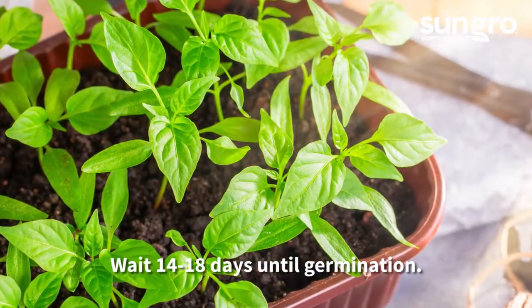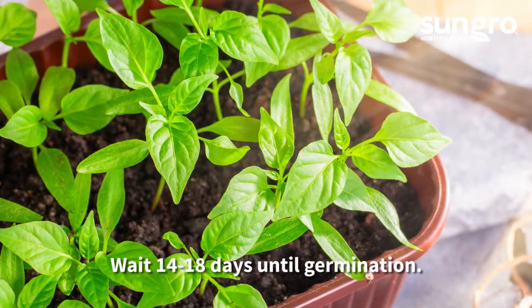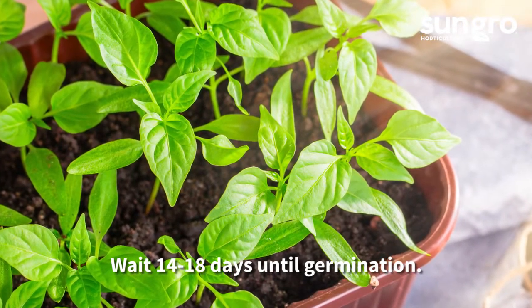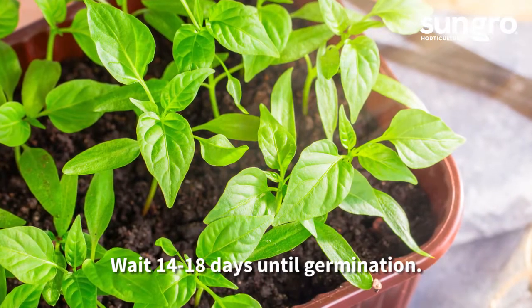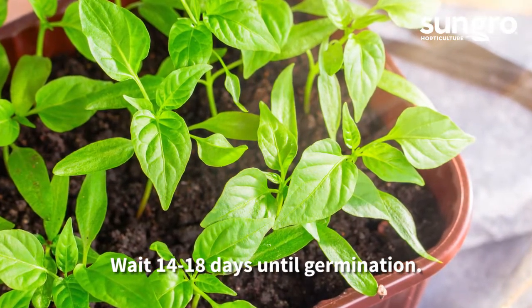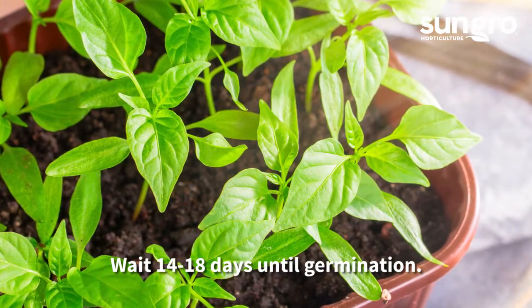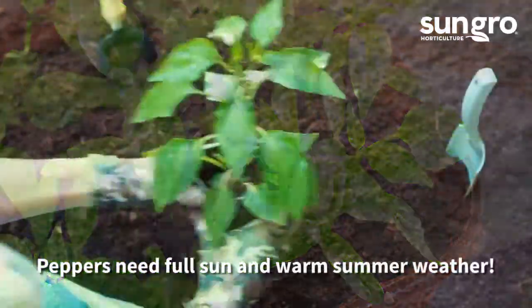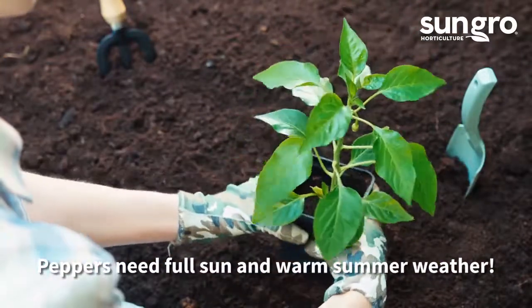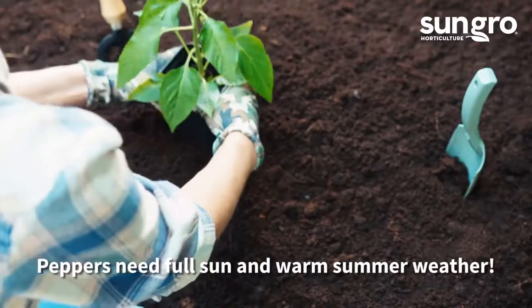If you're planting your peppers indoors from seed, plant them in Black Gold Seedling Mix eight weeks before the last frost date. Cover your seeds with 1/8 inch of soil and keep them lightly moist. Grow them in a sunny window or under grow lights. Bottom heat mats will hasten germination. After 1 or 2 weeks they'll sprout — grow them to about 6 inches before outdoor planting.